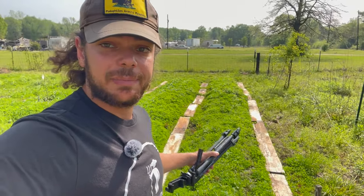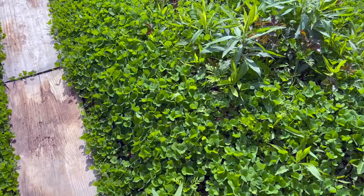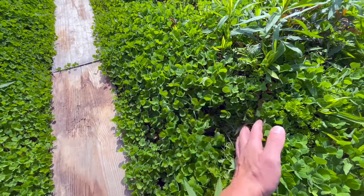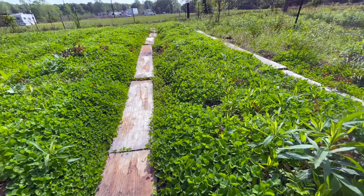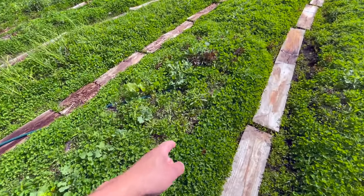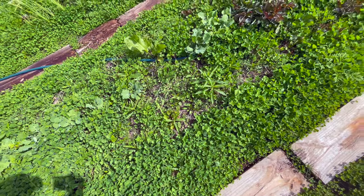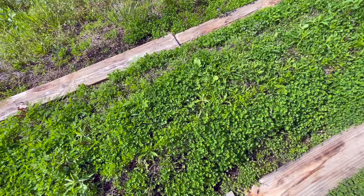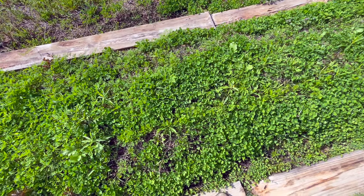Today I'm going to be planting tomatoes in this bed right here. I did seed this bed with a cover crop of clover and it's coming in pretty nicely - nice and thick all the way down most of these beds. There's a few bare patches and some weeds popping through but I'm not too concerned with that.